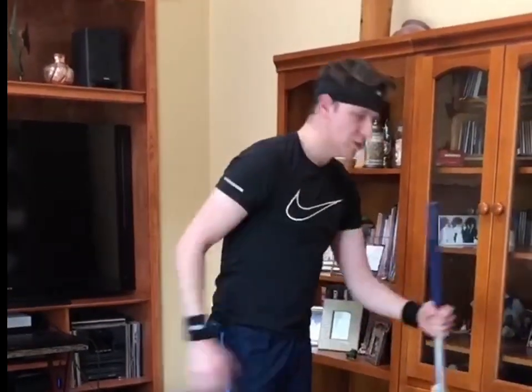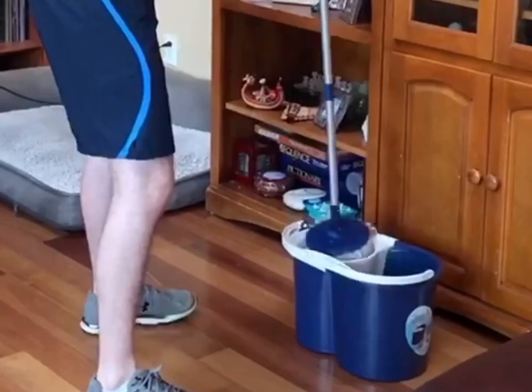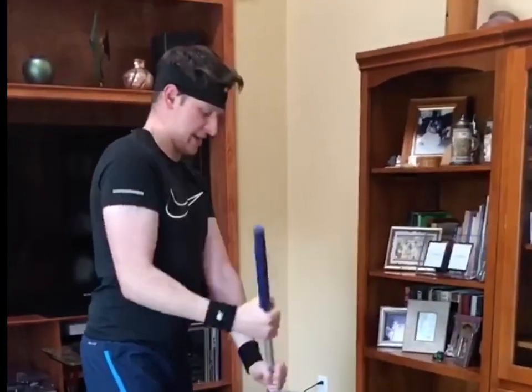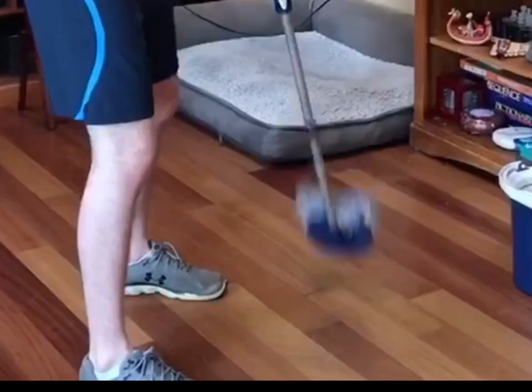Okay guys, so for this next one I decided to be a little bit creative. My house is a little bit dirty so I decided to take this opportunity to do some cleaning and include a little bit of working out. For this one you're going to need a mop — get a bucket of water and I'm going to show you exactly how it's going to work. Once your mop is full of water, start mopping. The key is to really flick those wrists because you're going to feel a ton of activation of those forearms.